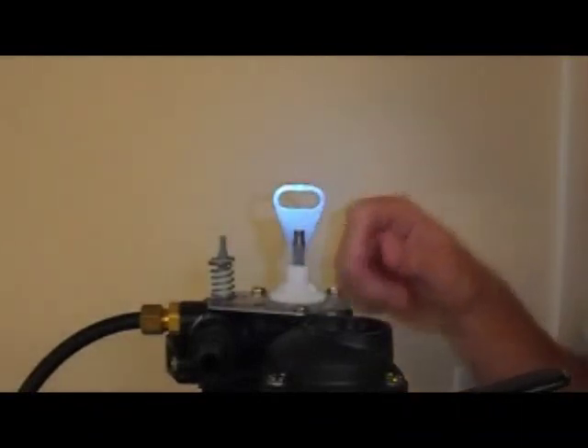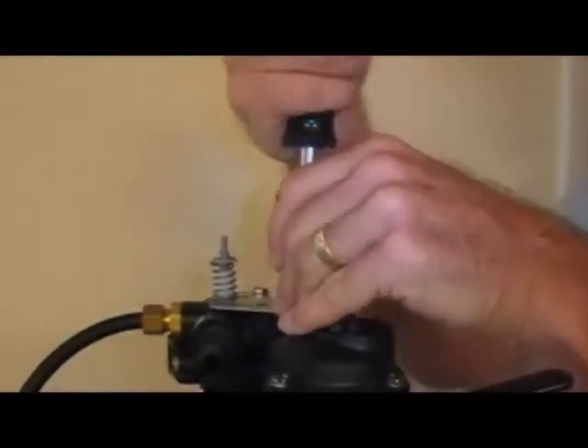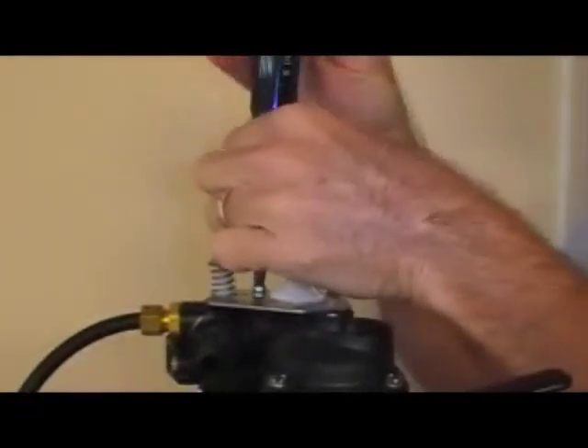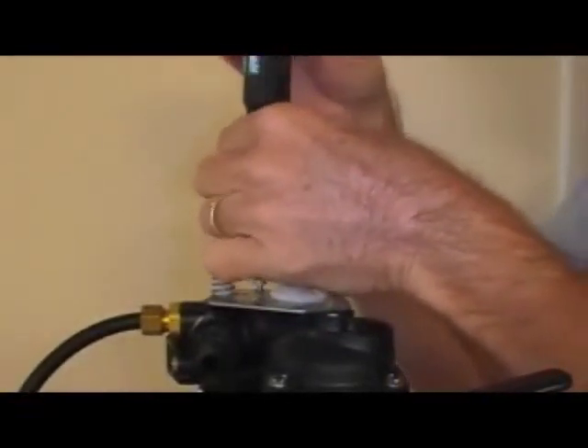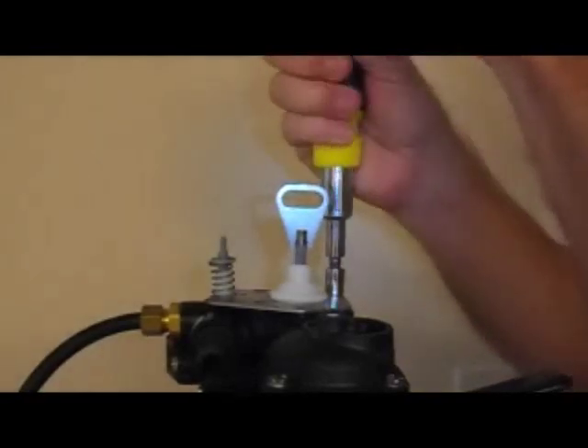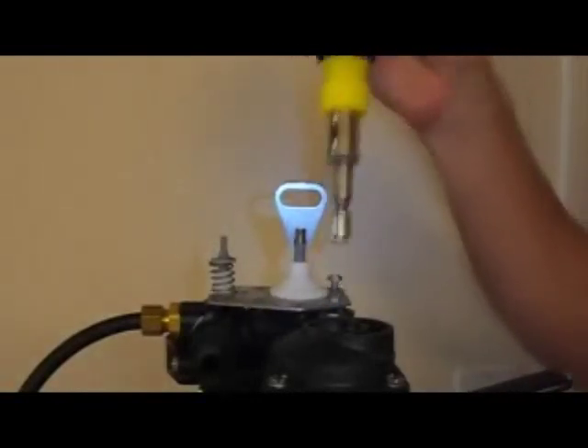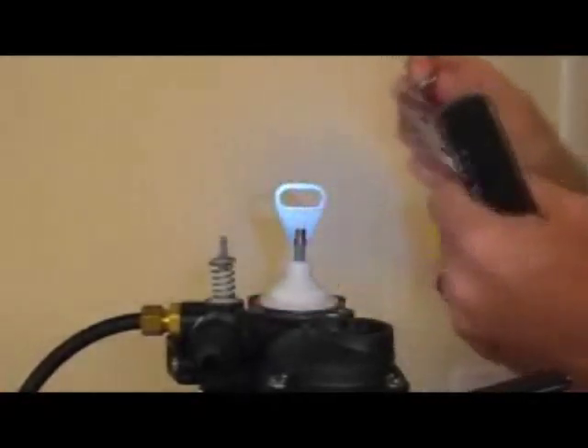Now we have three new screws and this little metal plate exposed. Use a flat edge screwdriver or a little socket wrench. The real old models don't allow you to use a screwdriver — you would have to use a socket. And some would say the socket is easier. We've got the metal plate off. Now our pistons are exposed.